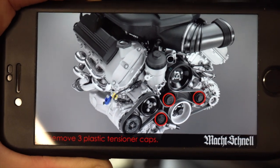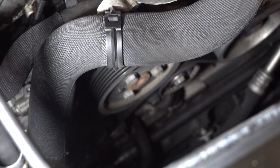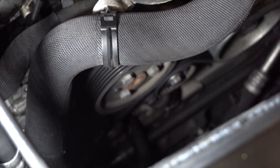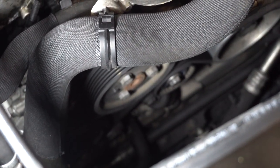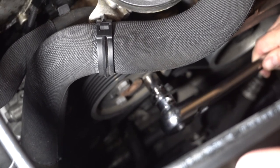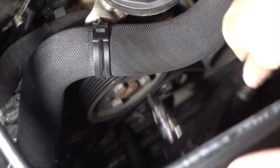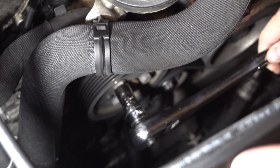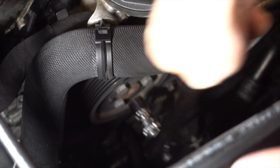After removing those caps, this right here is the power steering pulley with three bolts on it. I've got a half-inch socket and three-quarter-inch drive here to loosen all these — they should be pretty easy to remove, not very tight.